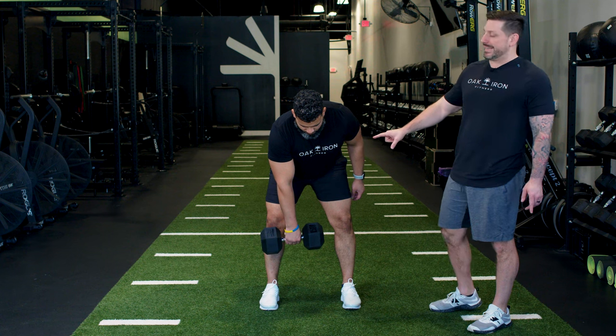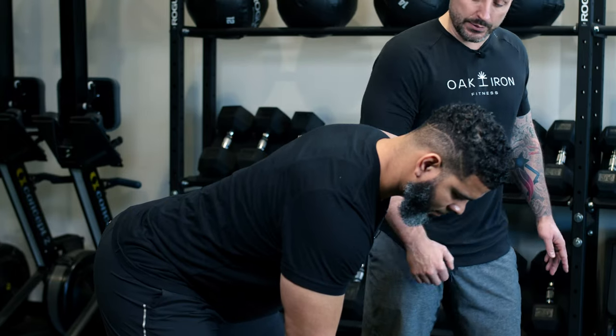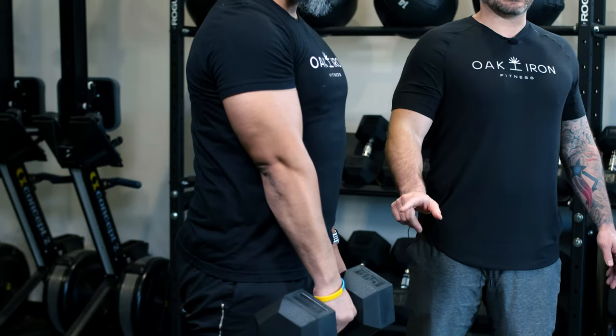The first thing we're going to focus on is the hip drive. The power is going to come from the hips. Drive those hips forward and stand tall with that bell. That is your hip drive.